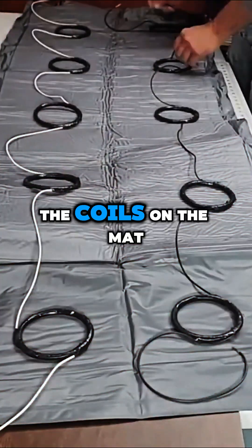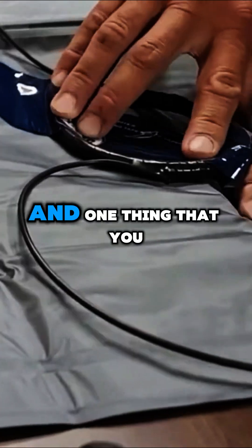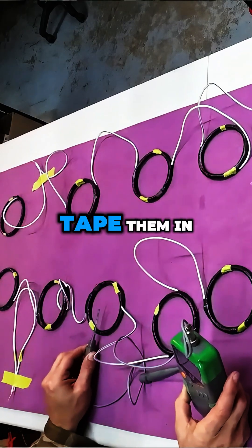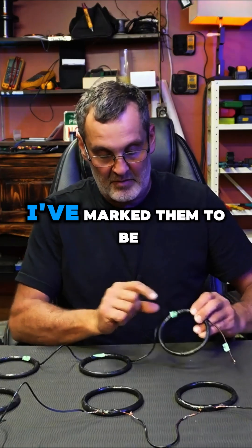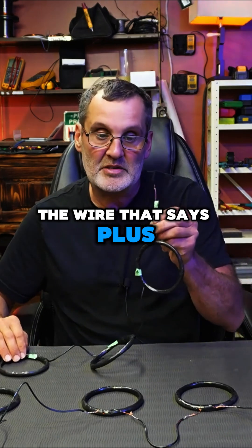I'm placing the coils on the map. I've seen a lot of people putting their coils right on the edge — don't do that. I'm about one third in. One thing you should do that I didn't: check the polarity of the coil before you tape them in. I've marked them to be north this way, and you also have to mark the wire that says plus on it.